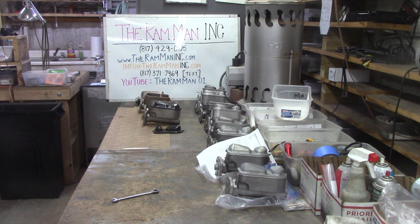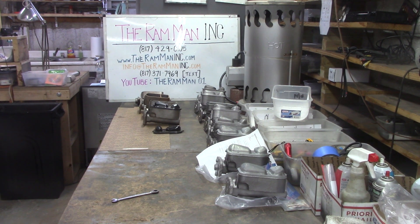God bless you. God bless America. And if you need a master cylinder all sleeved and redone, we got you covered. Bye.